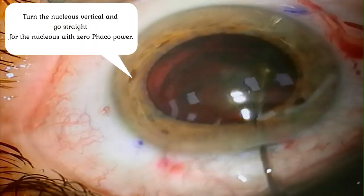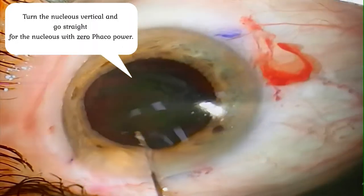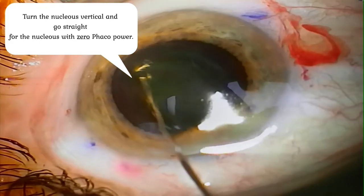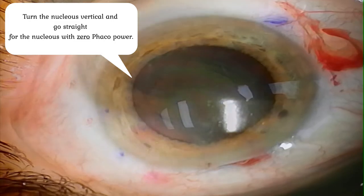After which with a little bit more water pressure we can explant the nucleus from the capsule and set it vertically.